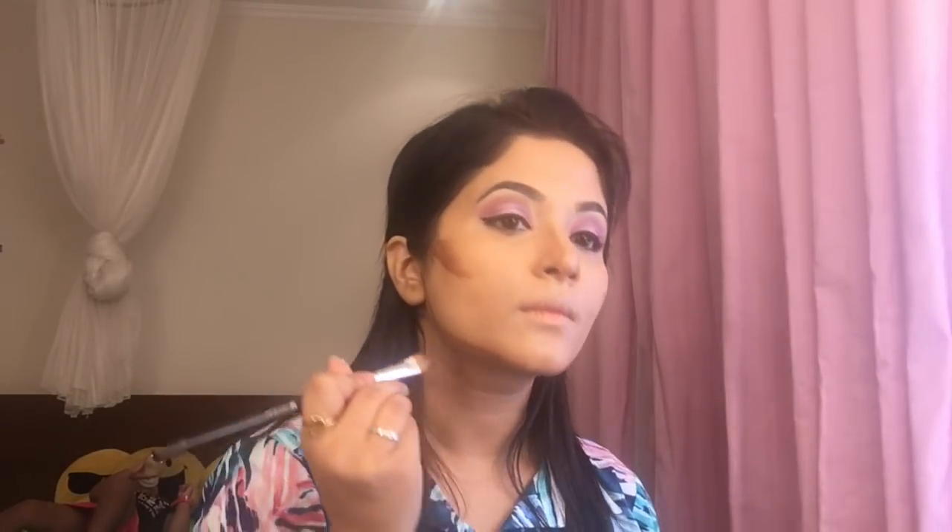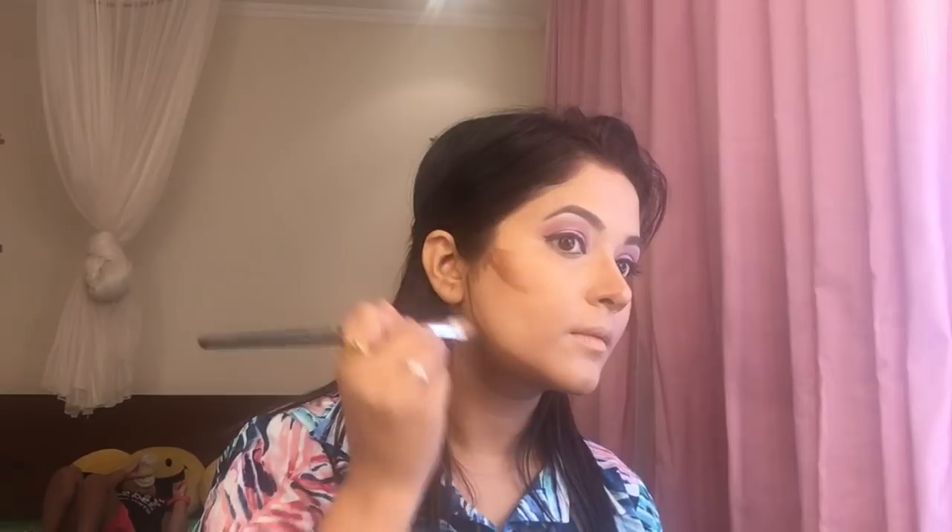Right cheek — a little bit here, not much, but yeah, just a little to give some shape.